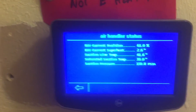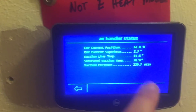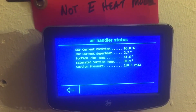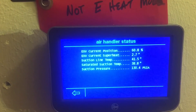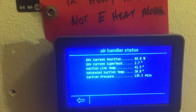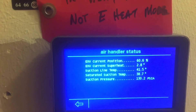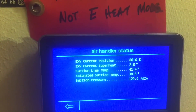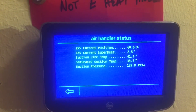One thing I did notice is a difference between what this was saying and what I'm reading outside. This is PSIA — absolute pressure, not gauge pressure. I'm not sure why, but I had about a seventeen to twenty PSI difference, because I'm kind of showing negative superheat on the outdoor unit. Just thought I'd point out that these readings are using PSIA.